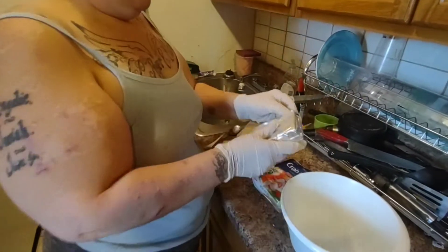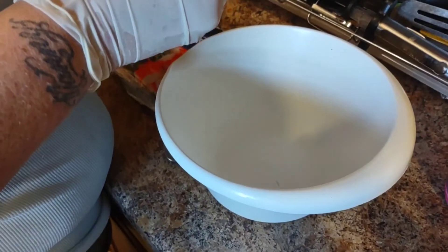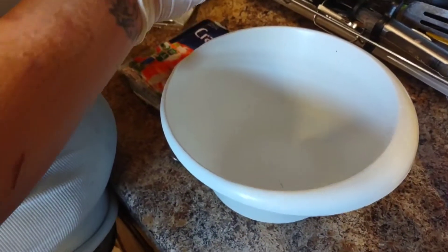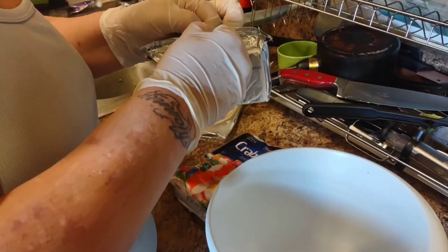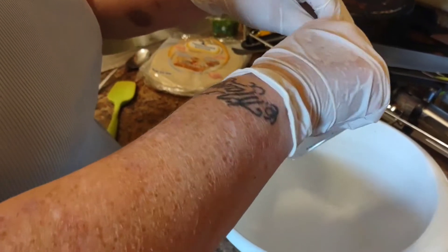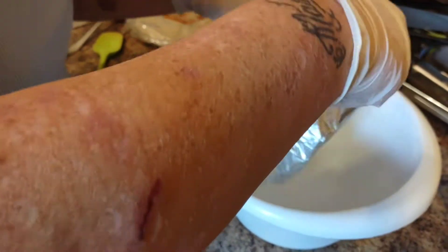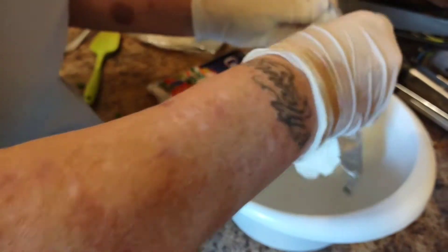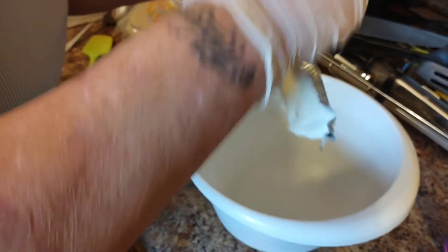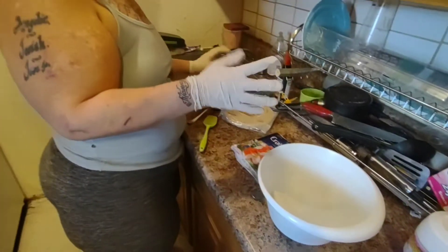First thing first, you want to open up the package. And as you can see, Heather is wearing gloves. I just put it in there.